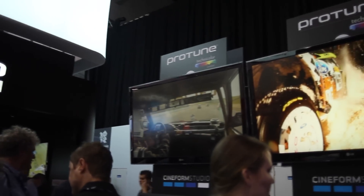Hey, I'm Nick from Pixel. We're here at NAB 2012 with Tim. He's a senior software engineer at GoPro. Tim, tell us about what you got going on over here.